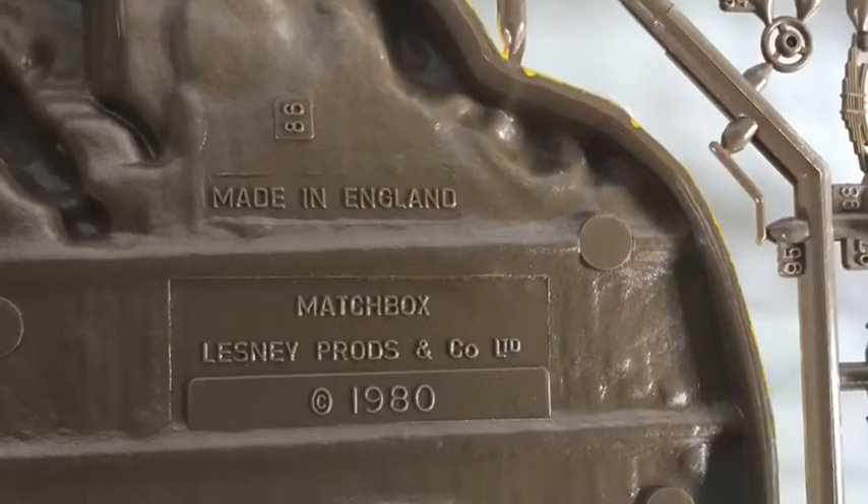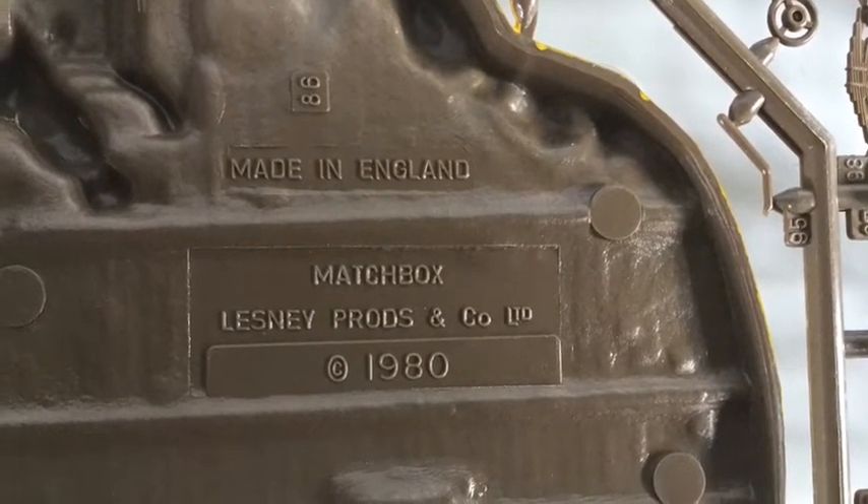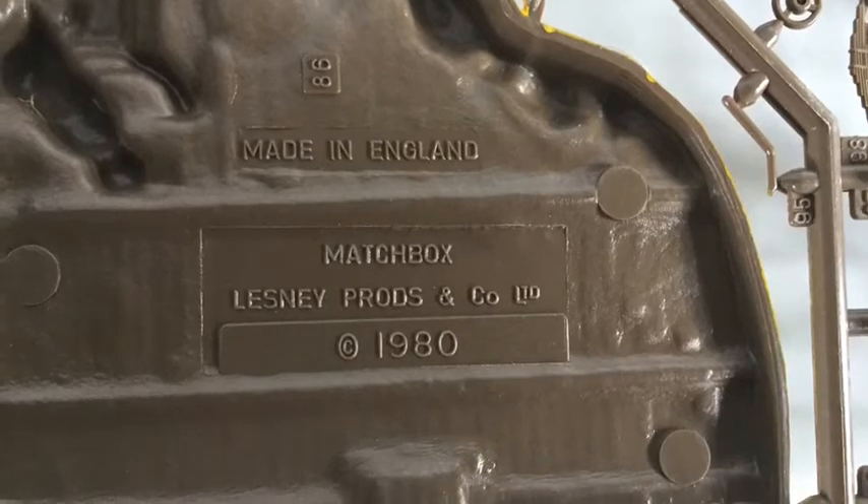Please enjoy watching the construction and completion from here.